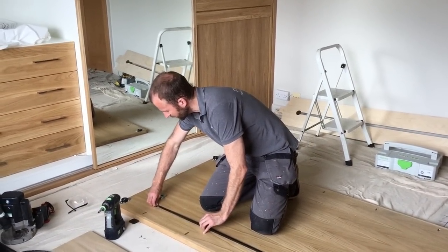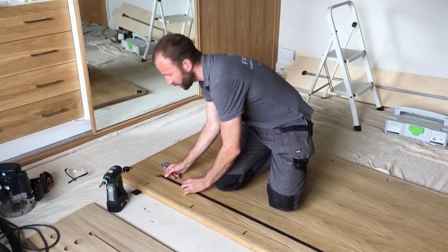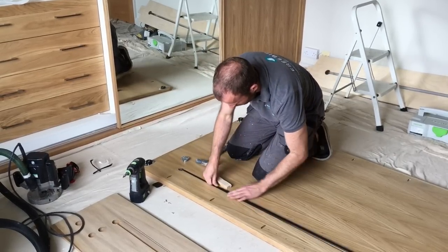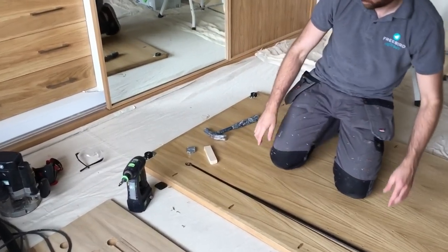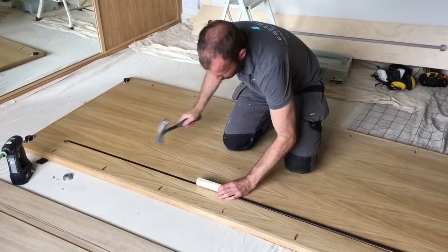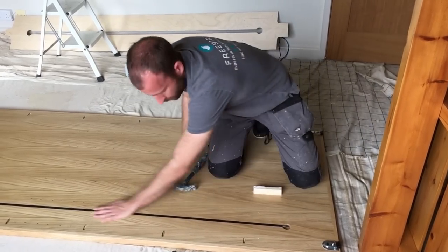I need to position the bar within the extrusion, get the bolts roughly where they need to be, and knock this in. I'm really happy with how tight that is — I'll keep rolling and speed it up. That's a really good fit.